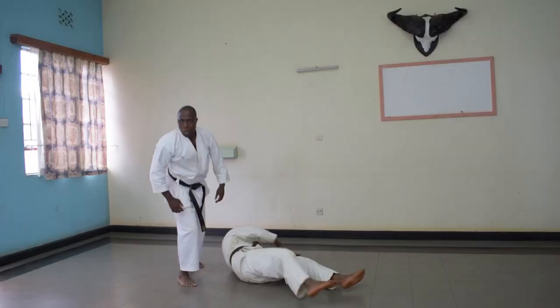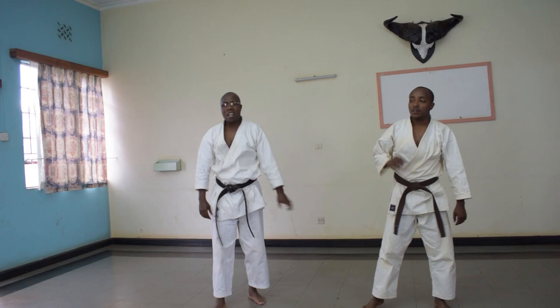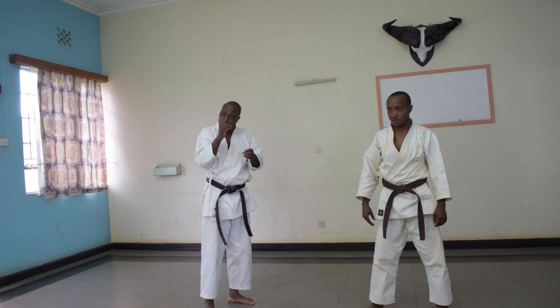My head is spinning — it's spinning, guys. So we are going to repeat again so you can see these different locks and how you can apply them. Look well, they are very important, they are very good. We are going to do it once again.